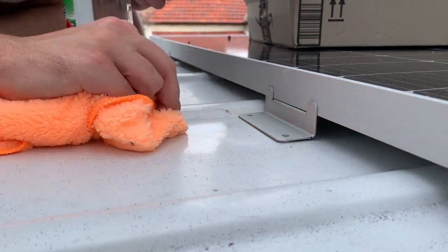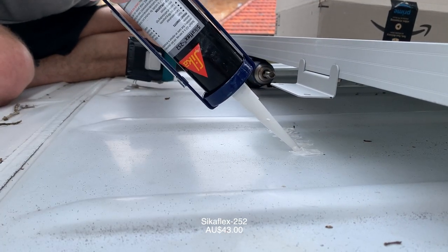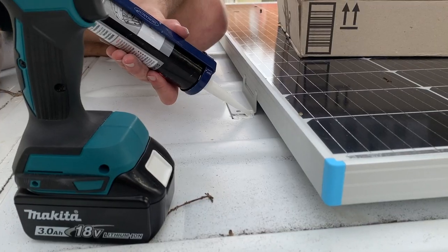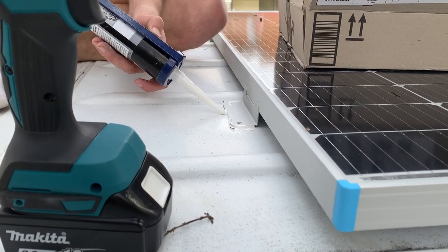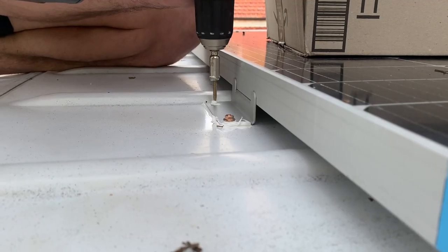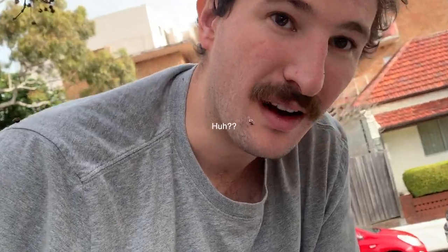Next, we connect the brackets to the roof. We use Sikaflex to make sure the holes we drill in the roof are waterproof. Make sure that you Sikaflex some plant material to your face — very important step.